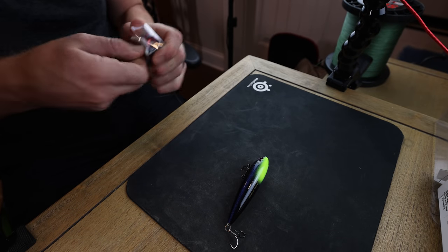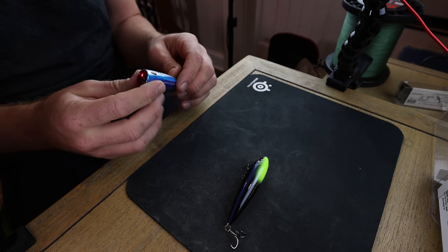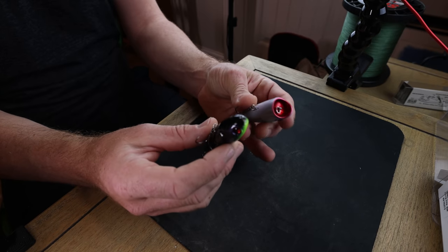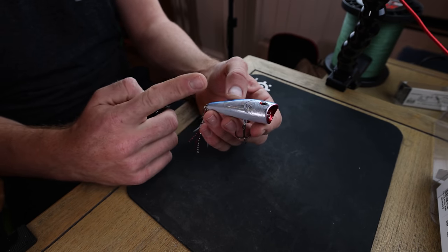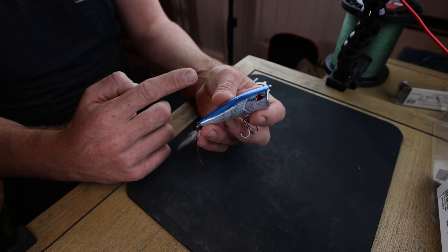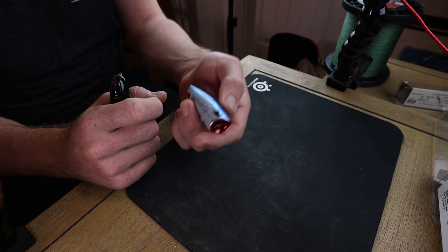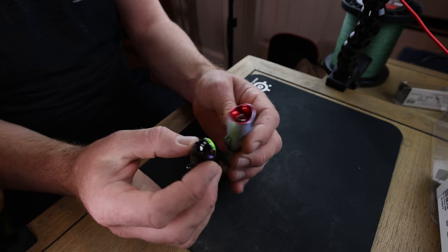I use a loop knot in other applications too, like tight lining — a technique I learned more recently. The big key with a loop knot is it creates one pivot point. This other bait here is the Poppy McPop — by far my favorite popping-style bait from the last couple years. It's only about six to eight dollars, it chugs really well and walks really well, so I can do two things with one bait.